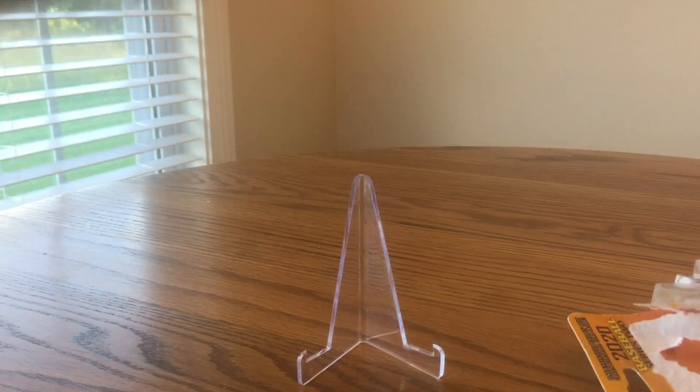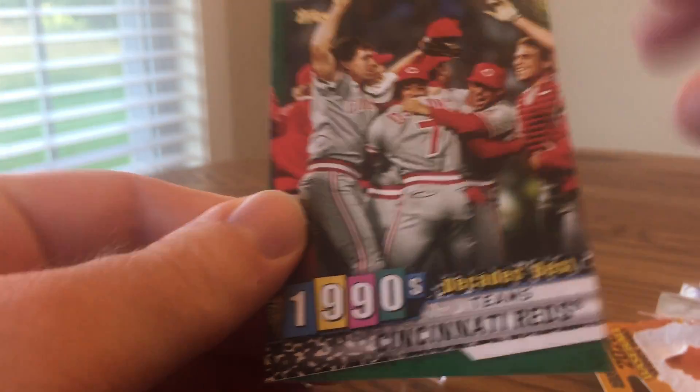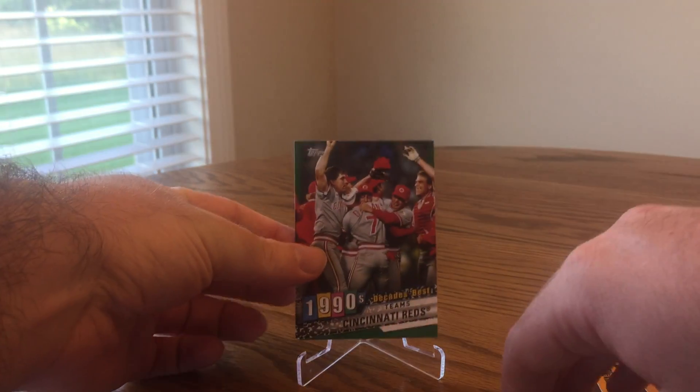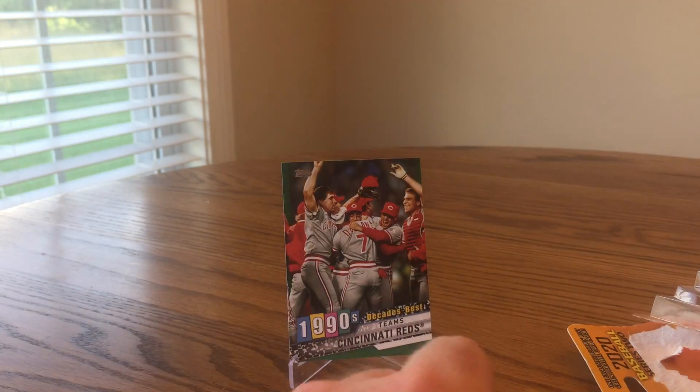So I've been on a roll with retail Topps products recently. Let's see if that can continue. I think the other pack the guy had on the front was like an Albert Pujols — a green parallel, 1990s Decades Best Team, Cincinnati Reds. And Bob told me to get this one because Pujols might be bad luck for us as Cubs fans.